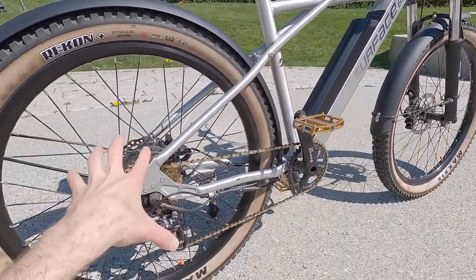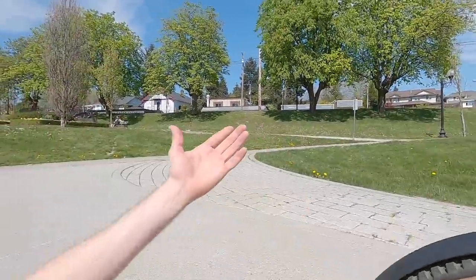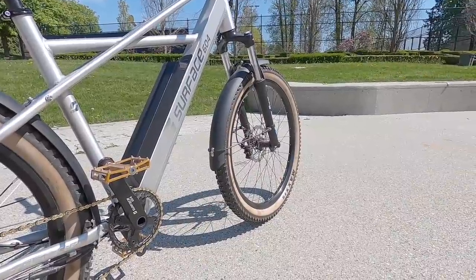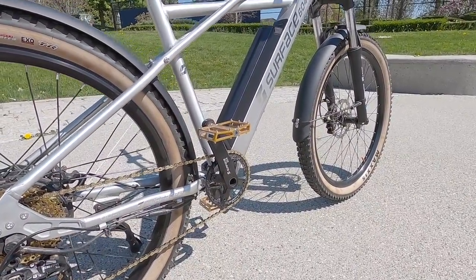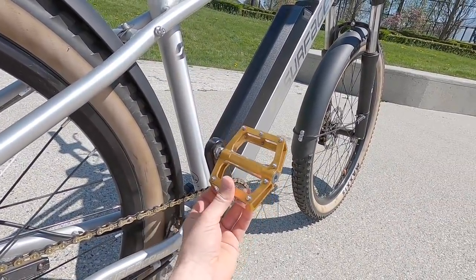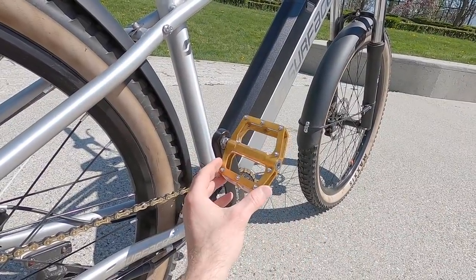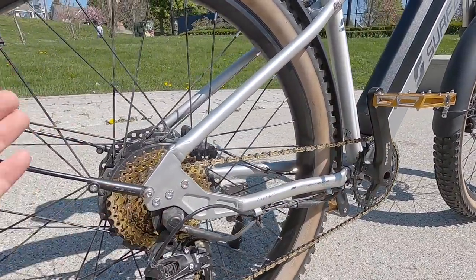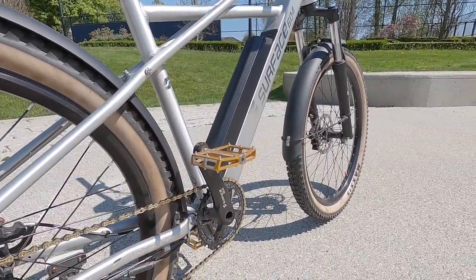Hubs and other components are designed to be more water resistant. Surface 604 is a Canadian company right here in Vancouver, British Columbia, and their products are kind of water-tested because it rains quite a bit there. The crank arms are 170mm. The pedals are fairly generic but nicer — no brand visible — with fixed pins for traction. They're gold, which doesn't quite match the chain, but it's still decent. I heard they might go to black at some point.